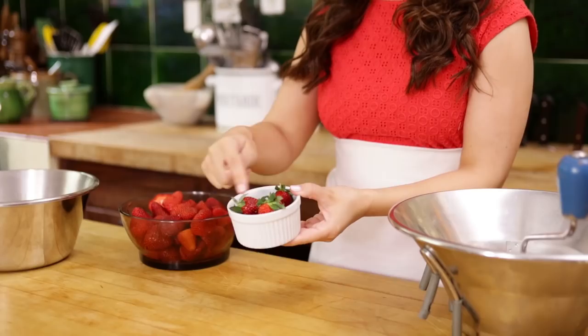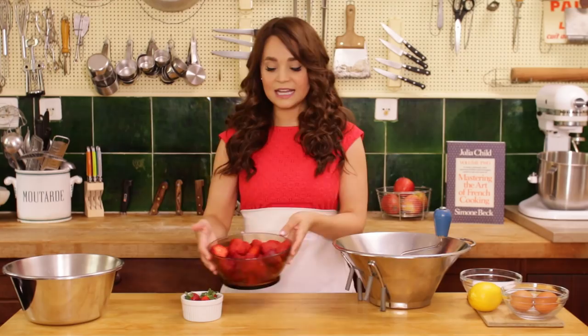Our strawberries are now ready, and I set a few off to the side in this little bowl. I picked out the little strawberries to be little decorative toppers — the little ones! Which is the name of this cottage — it's named La Pigeon, which means 'the little one' in French.